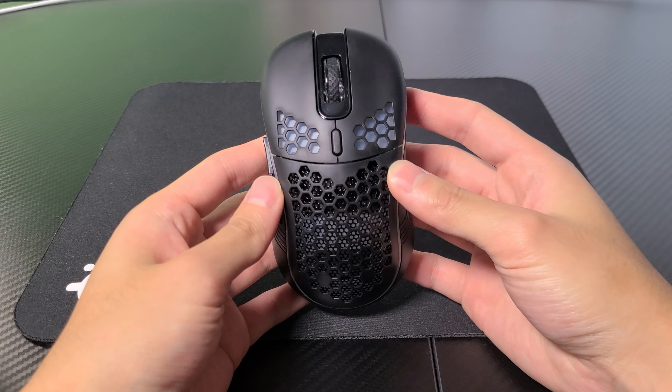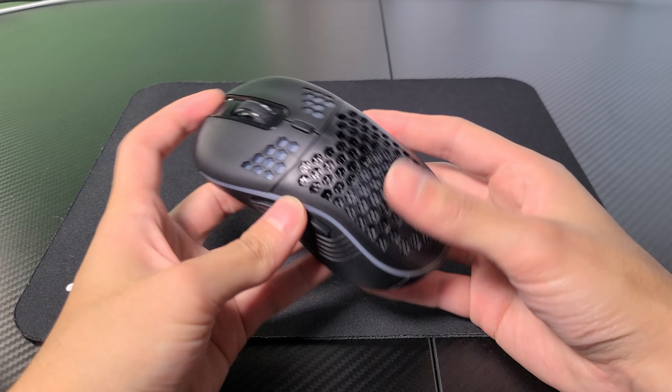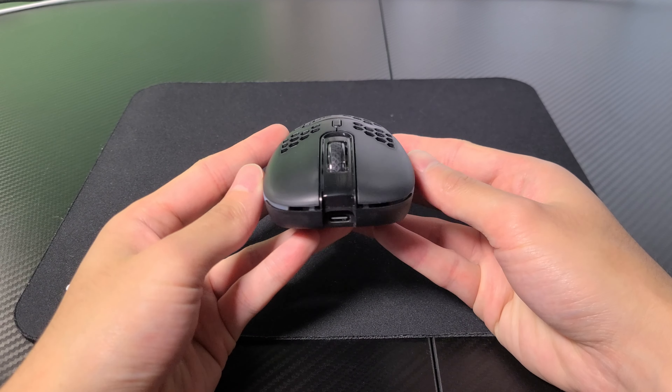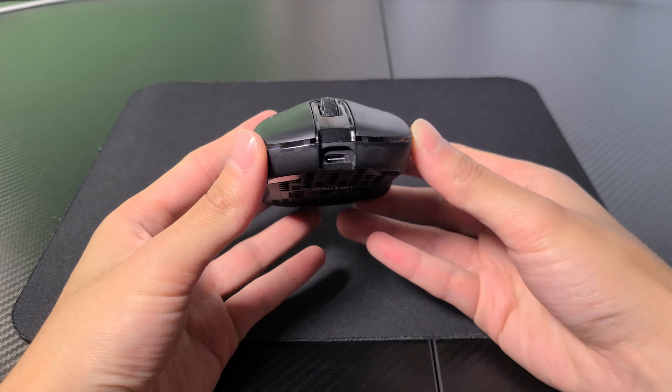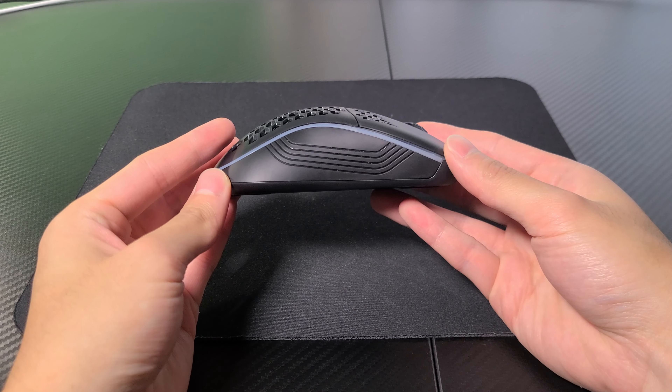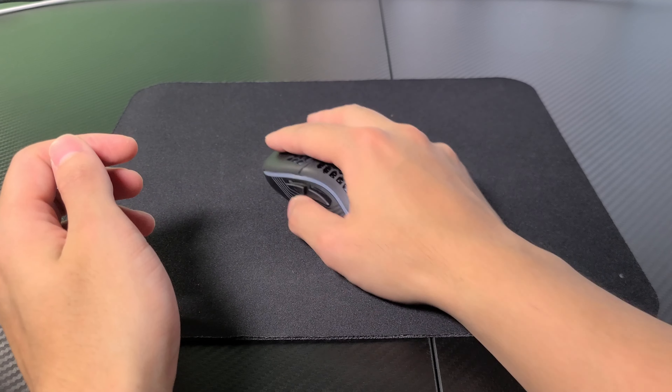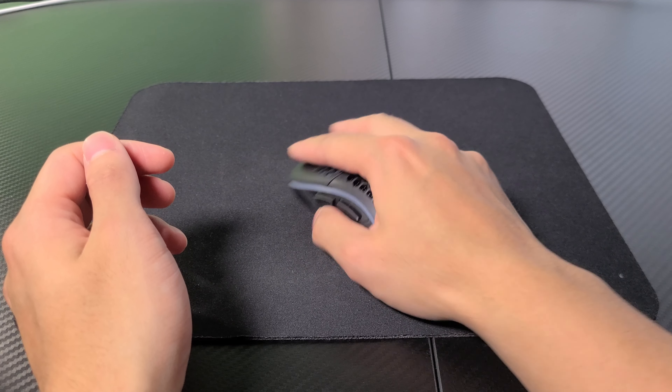The shape and the comfort of the mouse is actually really good. It's a very nice ergonomic shape and feels very nice in the hand. It's all plastic, including the sides, though I wish the sides of the mouse were rubber, since anytime a mouse has rubber side grips, it provides a lot more grip while holding the mouse.